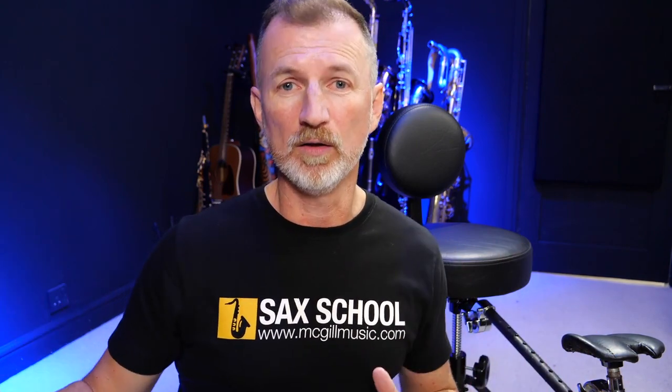G'day, Nigel here from McGill Music Sax School. Thanks so much for joining me. Today's topic is really important to me because, as I mentioned, in our community of learners at Sax School — and we've got thousands of learners all around the world, all adult learners — it's almost every week that I'm hearing from somebody who's had surgery on their back or has a neck issue causing them a lot of grief when it comes to playing the saxophone.